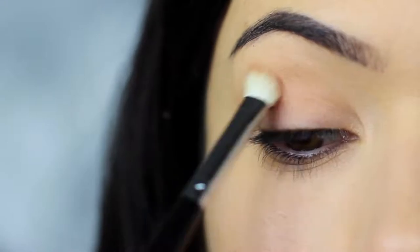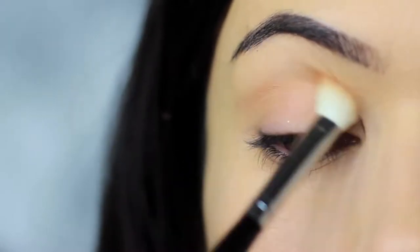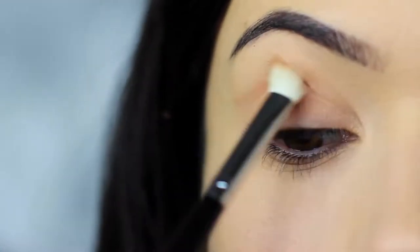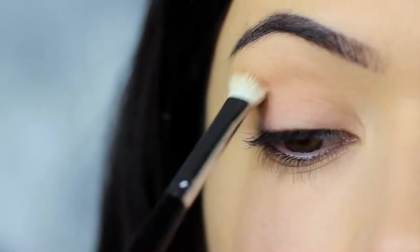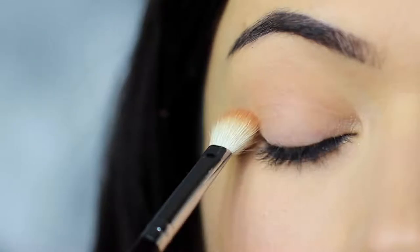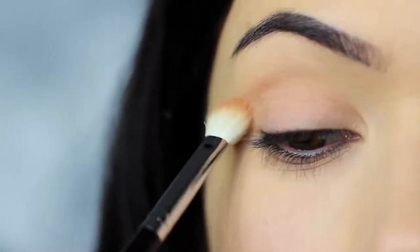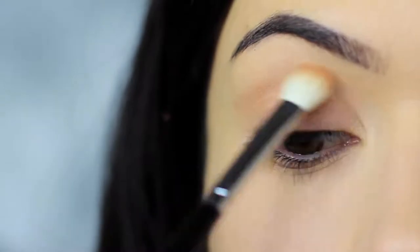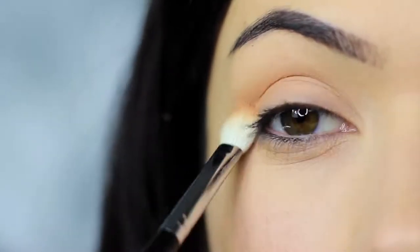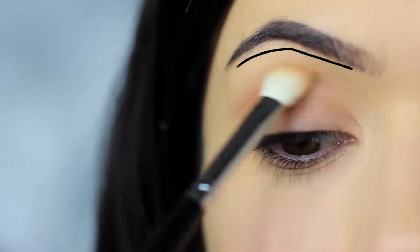We always want to start on the outer edge, as where you place your brush down first will deposit the highest amount of pigment. So always start on the outer edge and blend in, sweeping from the crease towards the nose and back again. We also want to blend this down onto the lid, then sweep back up over the crease and up towards the brows, remembering to leave a small gap under the brows to keep that contrast.